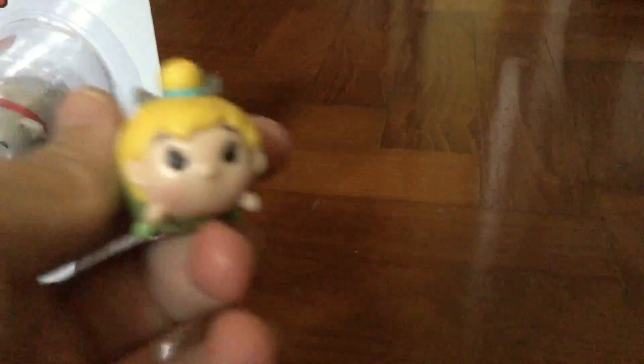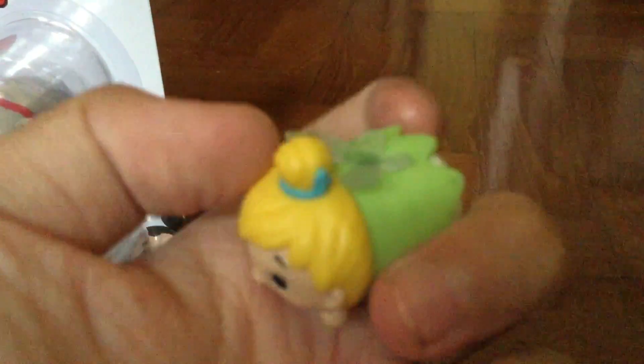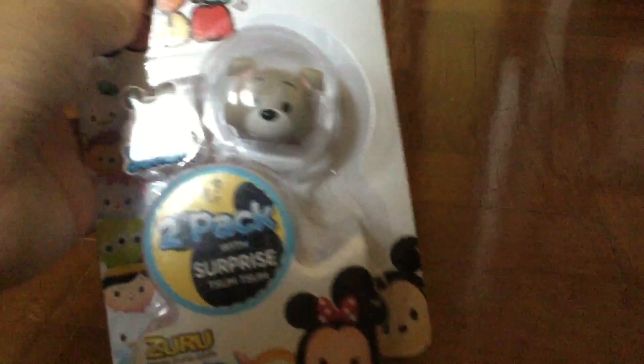So this is Tinkerbell - very cute and she's very beautiful. Look at her wings, it's transparent, it's so cool! So now I'm just going to open this Series 1 two-pack.